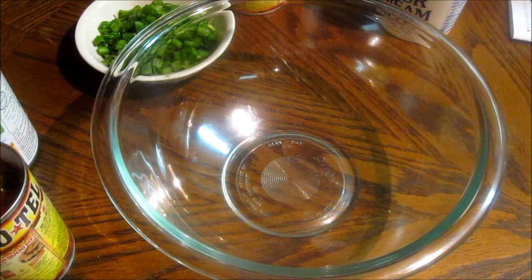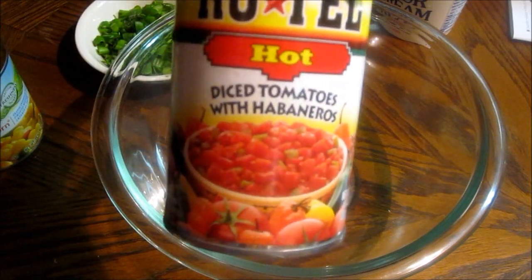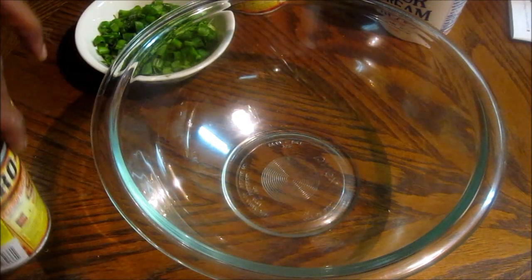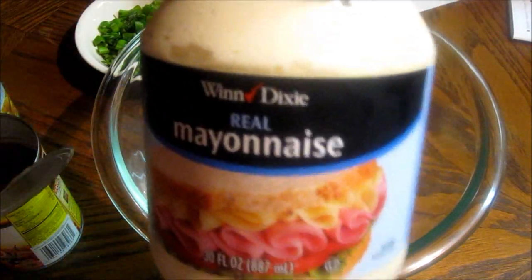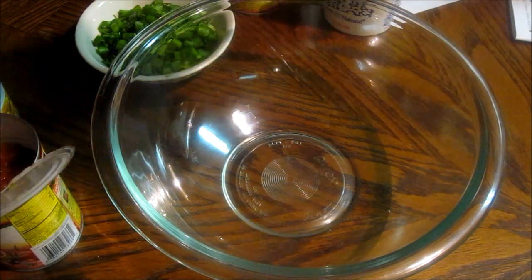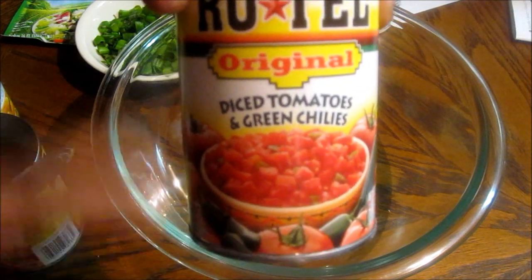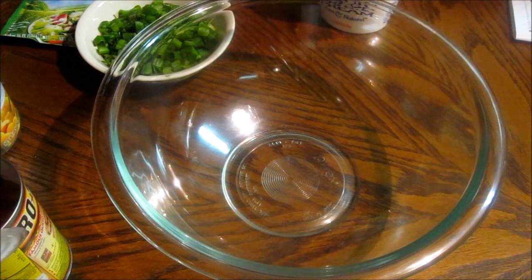The ingredients I'm going to share with you guys: Mexicorn of any brand, Rotel hot diced tomatoes with habaneros — I'm going to use two cans of corn and one can of Rotel tomato mix. Then sour cream any brand, mayonnaise any brand, and optionally ranch dressing mix. I also got the diced tomatoes with green chilies in the hot flavor, and cheese.